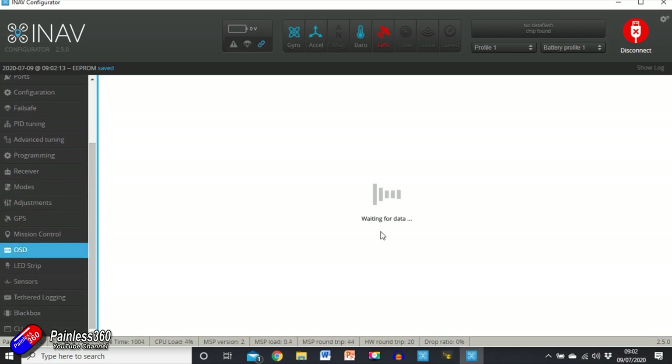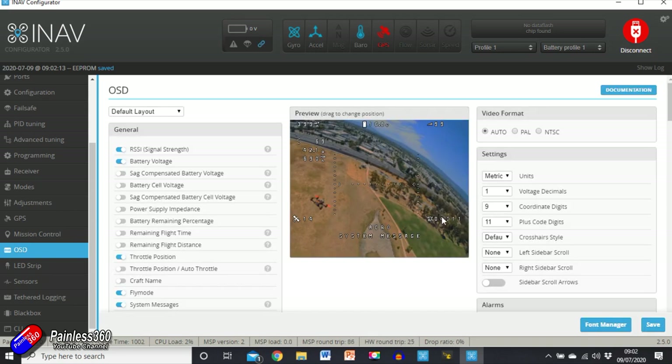Loiter is a nice way to test that GPS is all okay. There are other things we can do in here — we can change how the on-screen display is laid out. I normally have my altitude on the right, battery voltage down here, satellite count — you just drag everything around. But you really need all of the pieces connected to get this all working properly. Because we have a GPS — oh, one thing I will change: Imperial units — let's just save that for now.